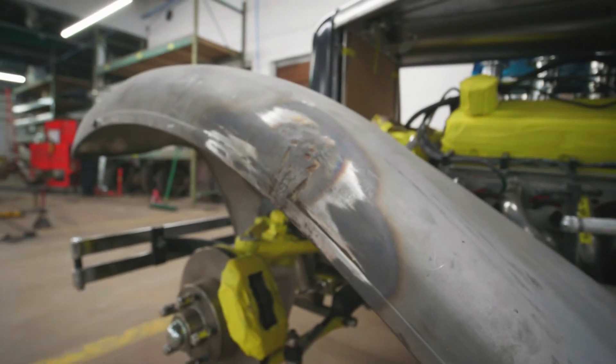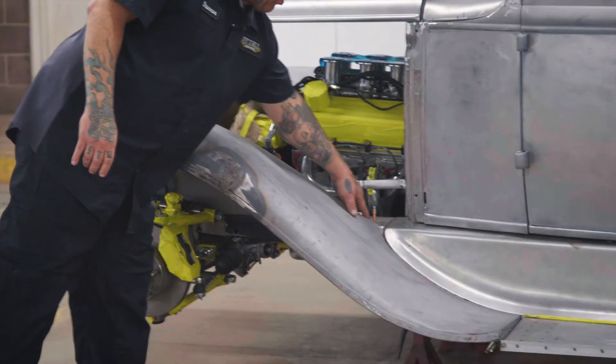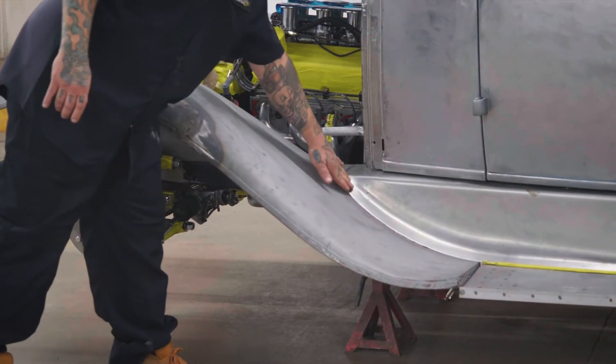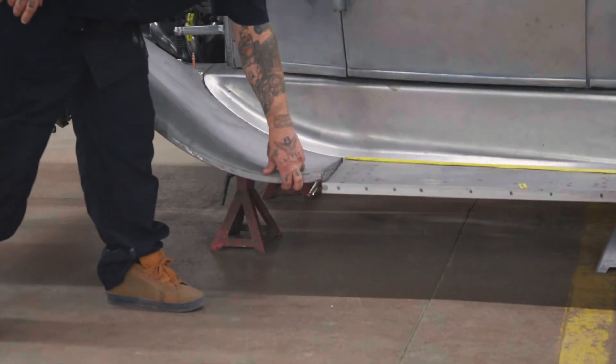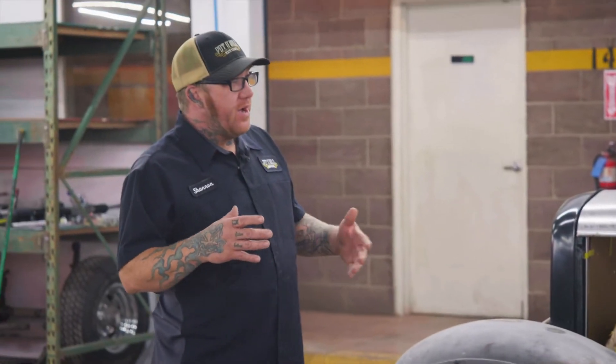On top of that, I believe this is an original fender because it's got a big crack in it that someone tried to braze in. We've got a bunch of braze repairs here. This one fits decently except for right here — it's got like a huge half-inch gap when you put it where it should go. That's what I mean by panel fit: they don't always fit, you've got to make them fit.